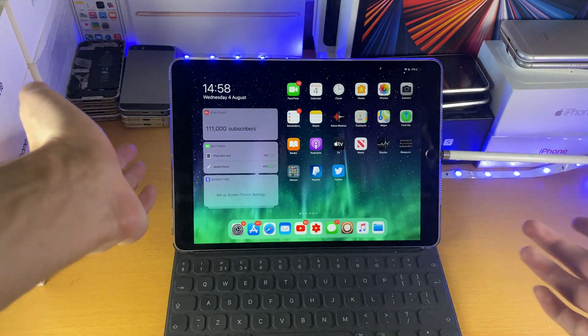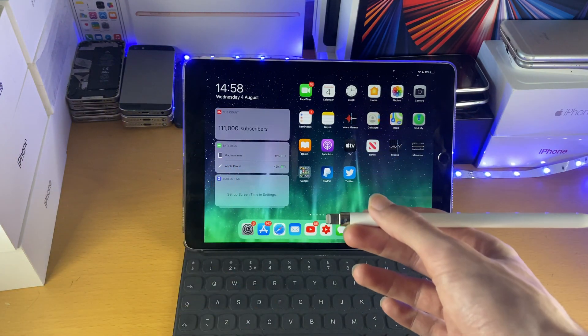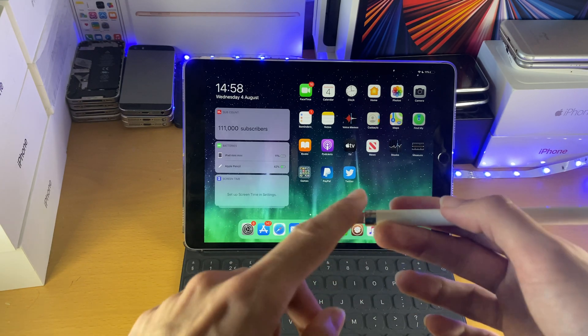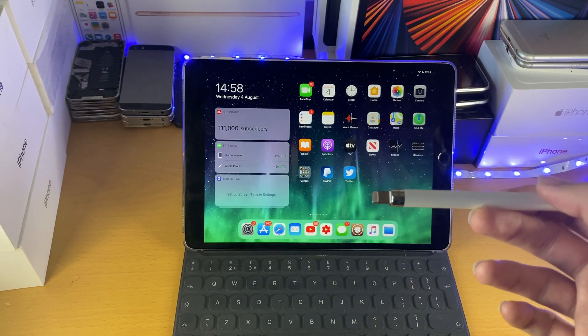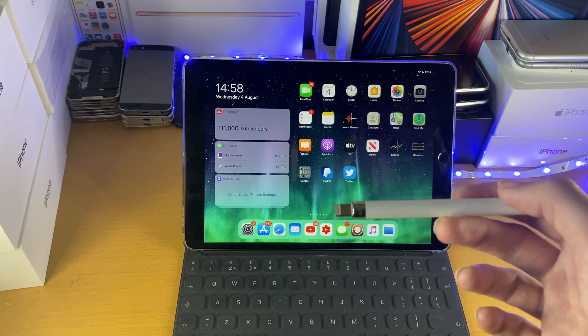If plugging in your Apple Pencil is inconvenient — it does look a bit weird, to say the very least — what you can do as well is in the Apple Pencil box there is an adapter. This adapter converts the lightning in to lightning out. When you have lightning out, you can actually charge the Apple Pencil using your iPad charger. So that's pretty cool.